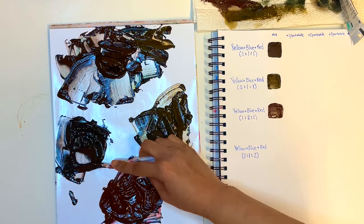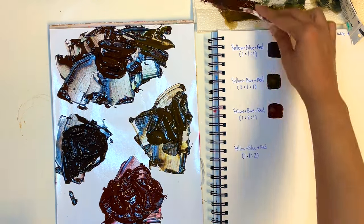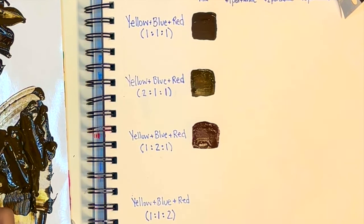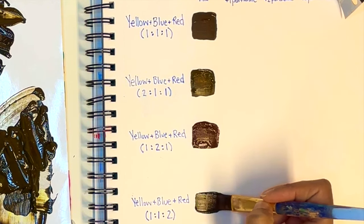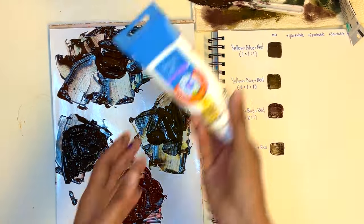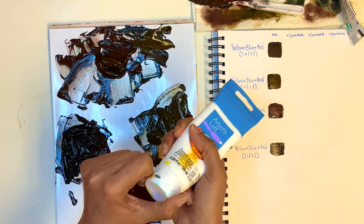That small amount of blue gives a slightly darker brown without a cooler vibe. We'll clean the brush so the previous mixture doesn't interfere, then paint that swatch on the paper. Now we have four different varieties of brown. We can create many more by simply adding white to our mixtures in small amounts. We'll take some titanium white and start with our original base brown — equal parts yellow, blue, and red — and add a little bit of white.